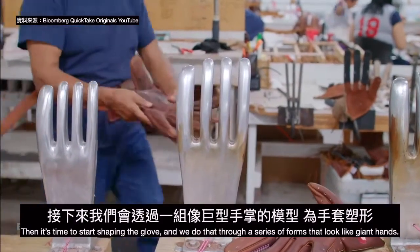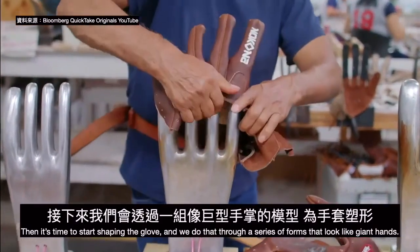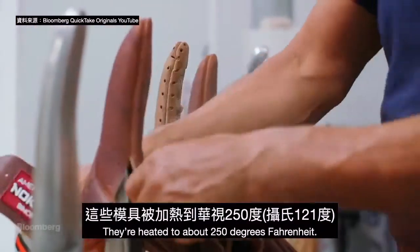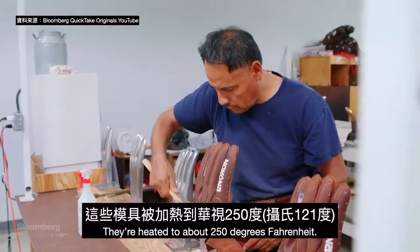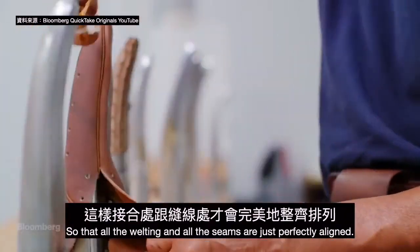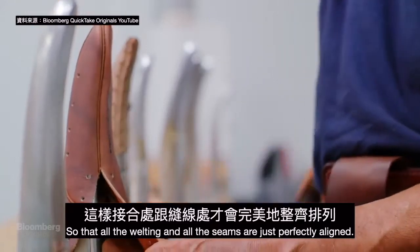Then it's time to start shaping the glove, and we do that through a series of forms that look like giant hands, heated to about 250 degrees Fahrenheit. The glove is pulled around and shaped with a mallet so that all the welting and all the seams are just perfectly aligned.